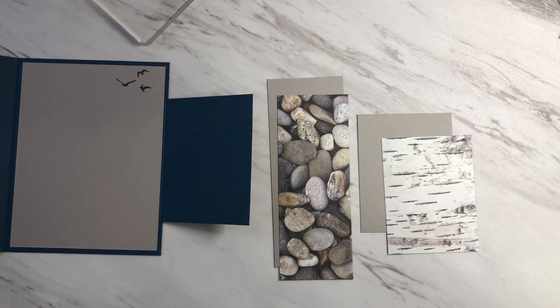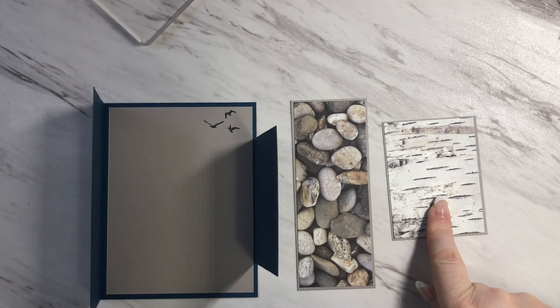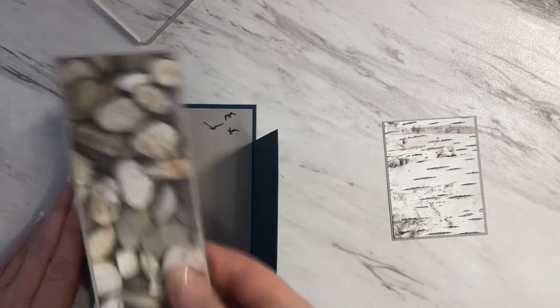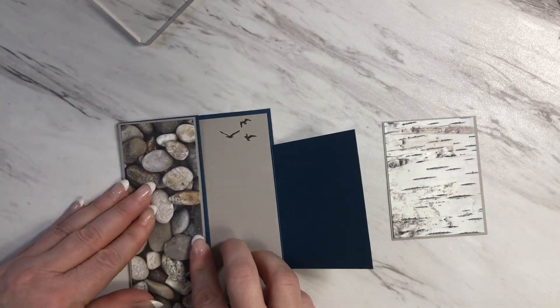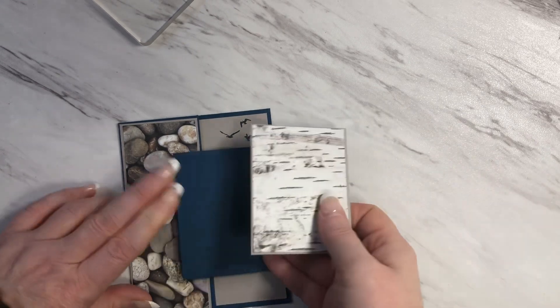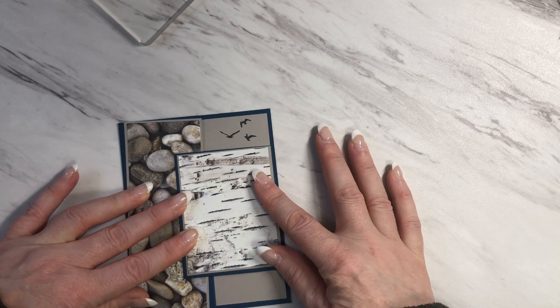With each piece of Designer Series paper now attached to the mat, I'm going to be taking this piece and attaching it to the front of the card. And then I'll take this piece and I'll attach it to this flap. I'll go ahead and glue those in place and we'll pick up there.